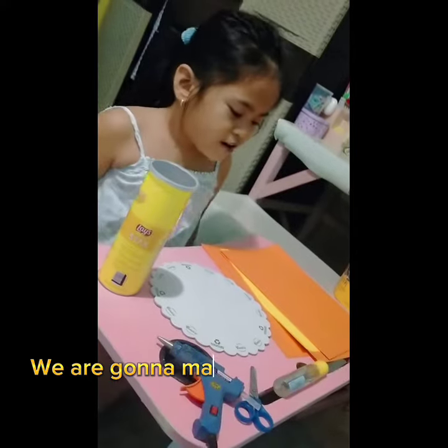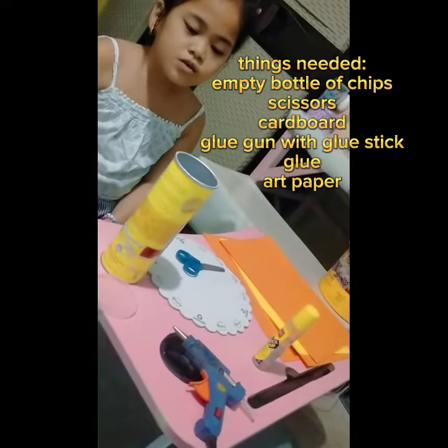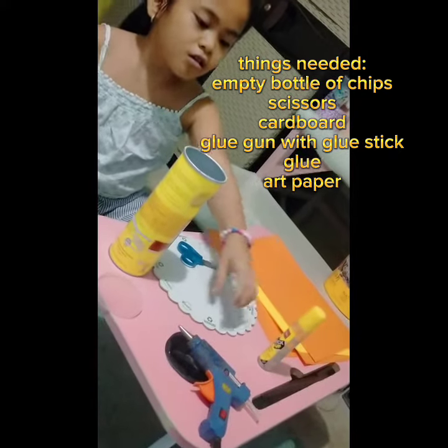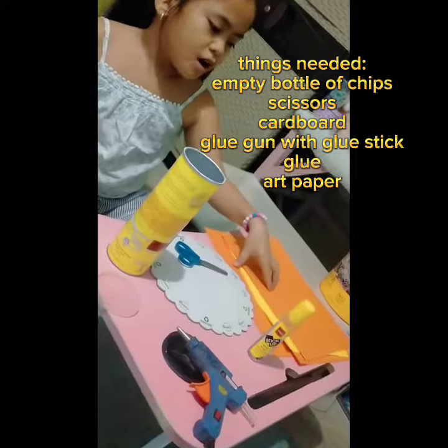We are gonna make a pencil holder. The things we need: an empty bottle, scissors, cardboard, glue gun with glue stick, glue, and art paper.